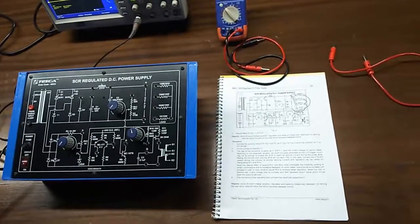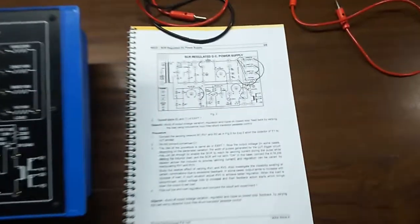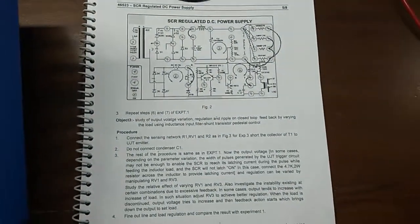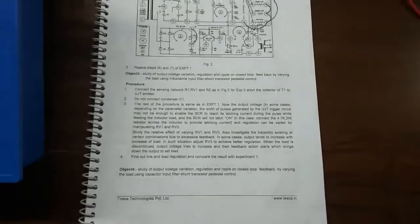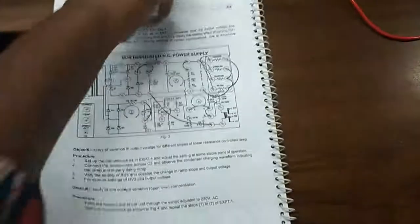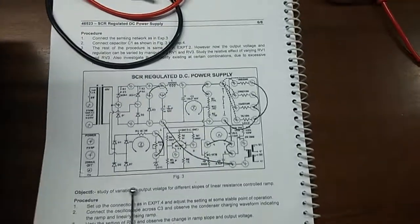Our next experiment is the study of output voltage variation, regulation, and ripple in closed loop feedback by varying the load using inductance input filter with shunt transistor pedestal control. For this we are going to build this connection.